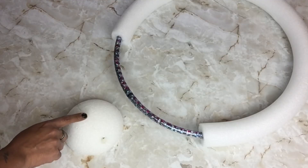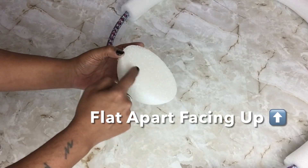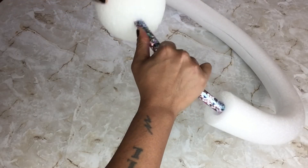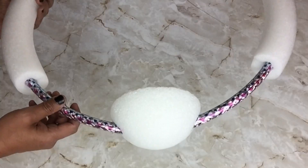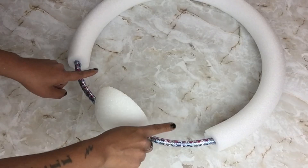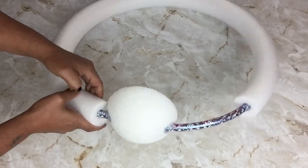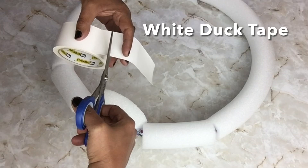Next I'll take my styrofoam ball, take the ends of the hoop, and place them inside the holes of the styrofoam ball with the flat part facing up. I apply a generous amount of hot glue to hold it in place. Next I'll fill in the empty spaces with pool noodles cut to size, and I'll be covering up the open spaces with white duct tape.